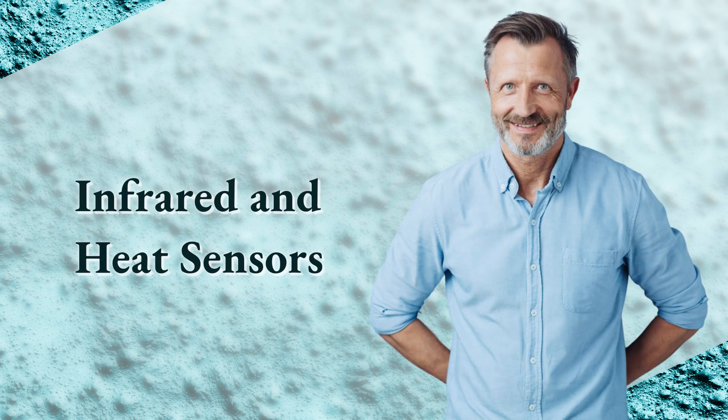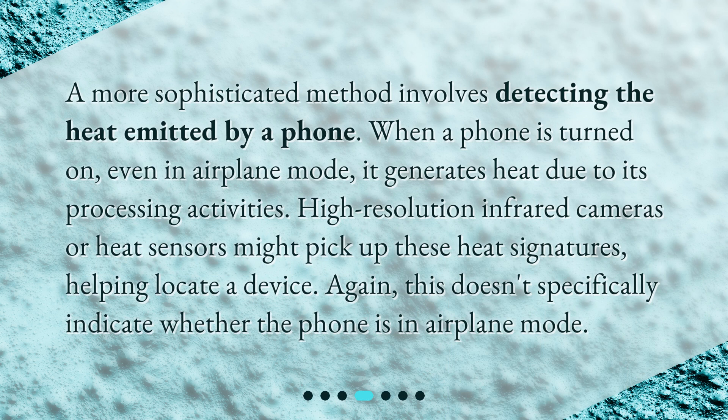Infrared and Heat Sensors: A more sophisticated method involves detecting the heat emitted by a phone. When a phone is turned on, even in airplane mode, it generates heat due to its processing activities. High-resolution infrared cameras or heat sensors might pick up these heat signatures, helping locate a device. Again, this doesn't specifically indicate whether the phone is in airplane mode.